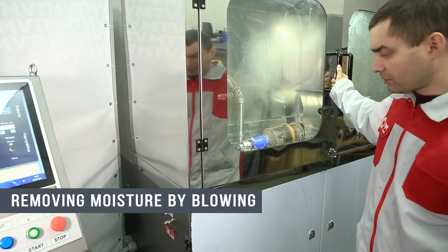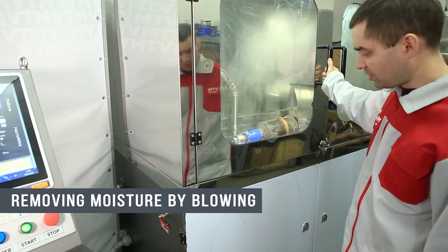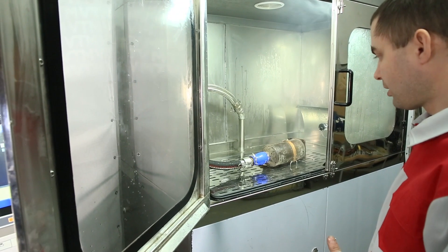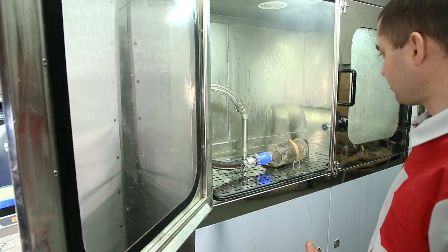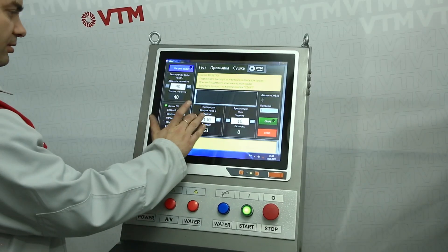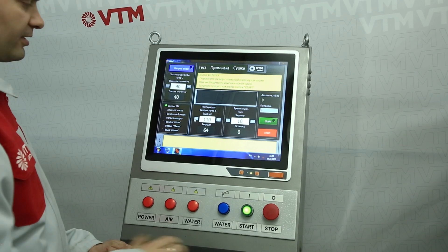After we washed the filter, the stand has the option of purging the filter by connecting high pressure air. To do this, there is a faucet. After we have blown through the filter, we can start drying. This option is necessary in order to speed up the drying process and remove excess moisture from the filter.